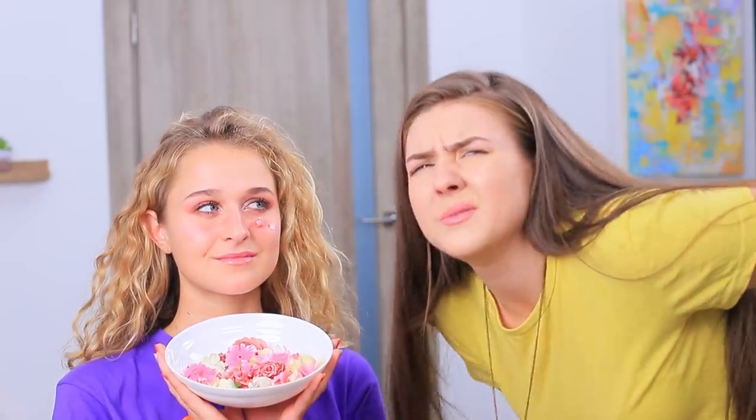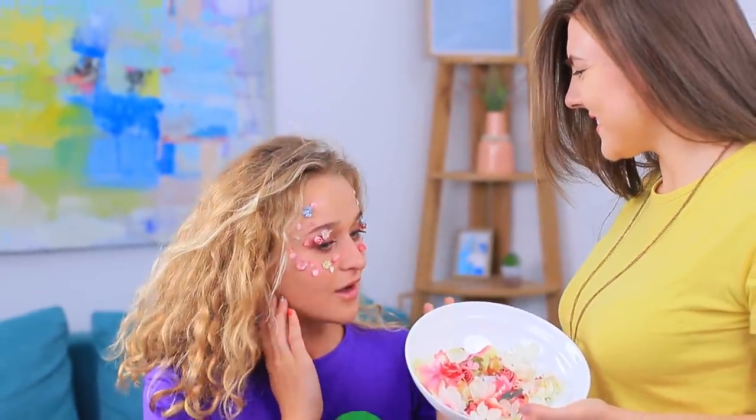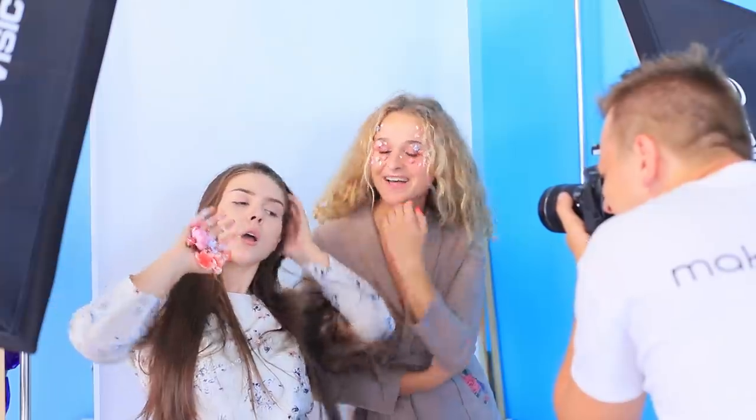Gluing them on one at a time takes forever! Let's use a life hack! And there's a whole flower bed on your face! But my hand got stuck to the flowers too! What should I do? Just be in the photo shoot along with the model! What an interesting floral look!